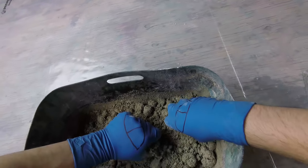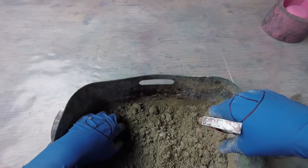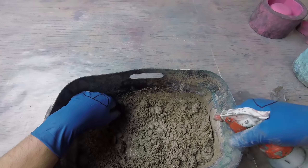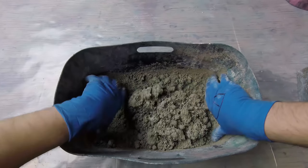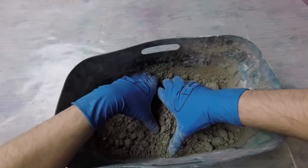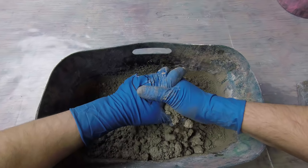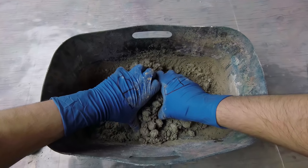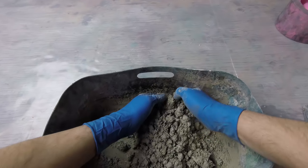Someone in the comments mentioned that if your concrete gets too wet, the trick is to put it on a board — the board soaks up the water and your concrete is good again. That advice: take it or leave it, because if you make a habit of this you'll end up with a bunch of weird dirty concrete boards kicking around. I'd say try to get the perfect consistency. I want to thank everybody for subscribing, watching our videos, and posting comments.